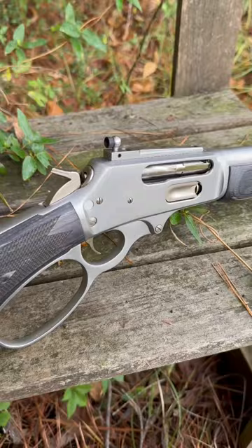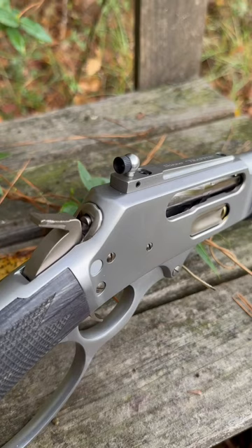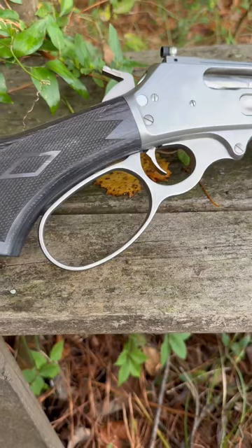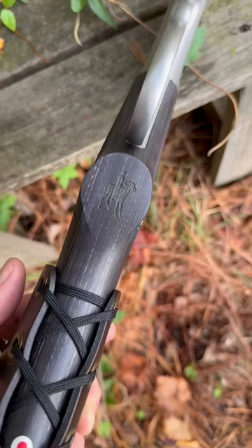Moving down further, we have the action complete with Skinner Trapper sight up on top. It's a really nice peep sight with exchangeable eyepieces. And of course, you've got the spiral cut bolt, new from Ruger, and a very nice medium loop lever that fits your hand perfectly. You can wear a glove or not — it's not too big, not too small.